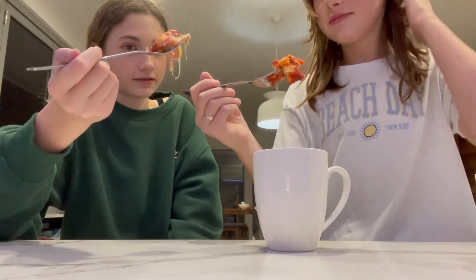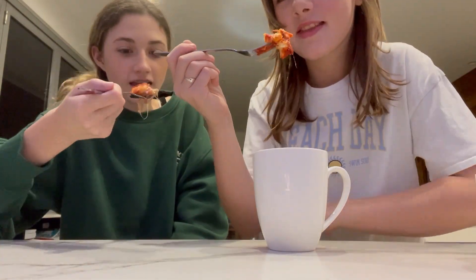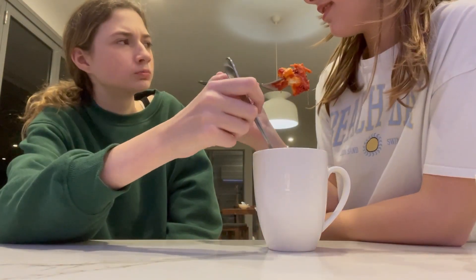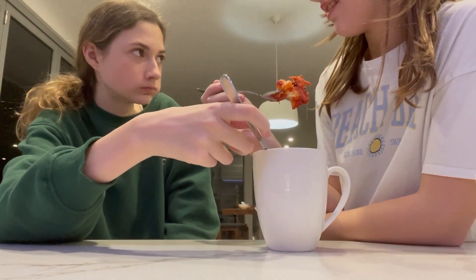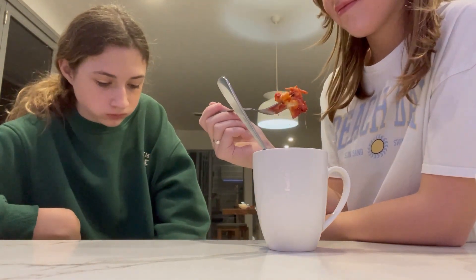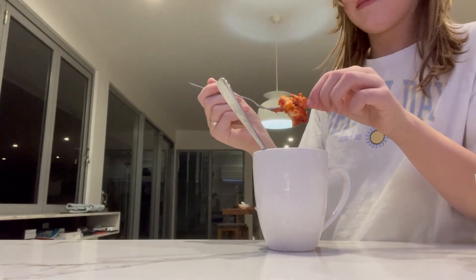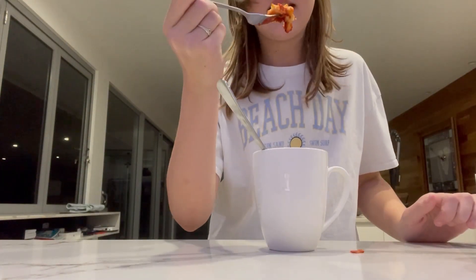Okay, three, two, one — cheers! It's hot. Let me try. It just tastes like you're eating bread — no, no, that's gross. With toppings on it. Time for the next food hack!